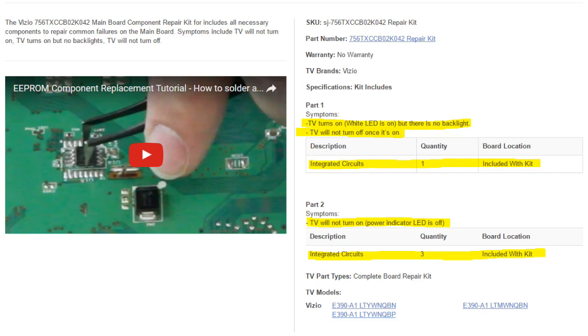Sometimes you may not need to use the fuse. For my case, I didn't need to use the fuse, so I'm just going to show you how to replace the IC. On shopjimmy.com's website with the repair kits are video tutorials on how to replace those parts and the problems they will fix on your TV. If you guys are interested in more TV repair kits just like this one, give me a big thumbs up — that lets me know you're interested in these types of videos.